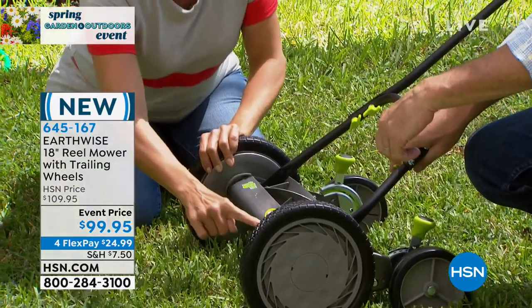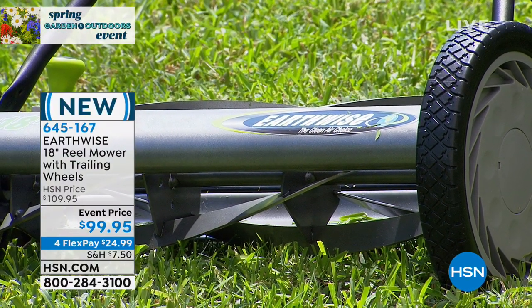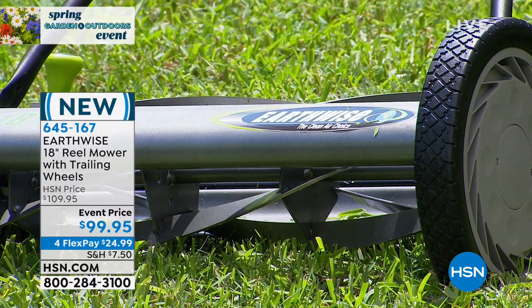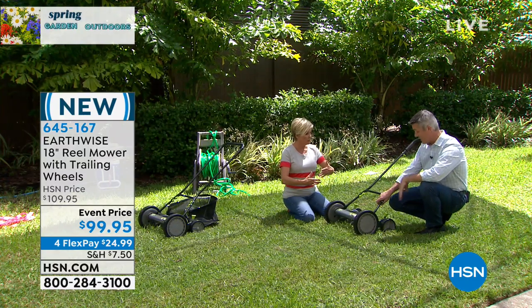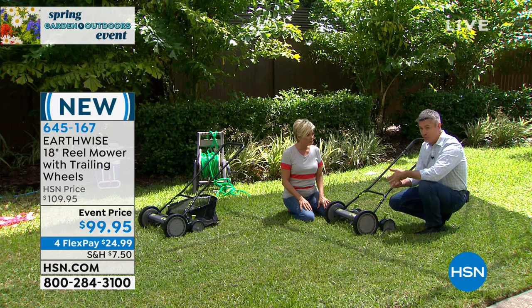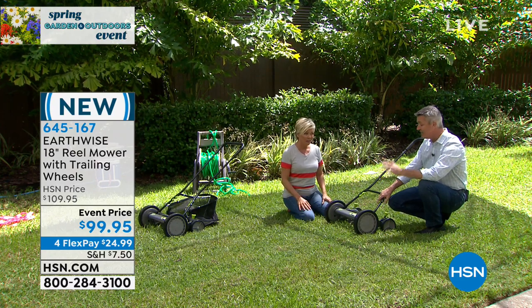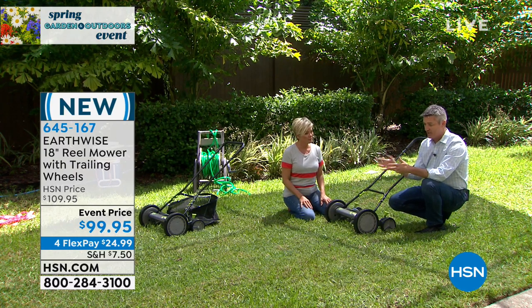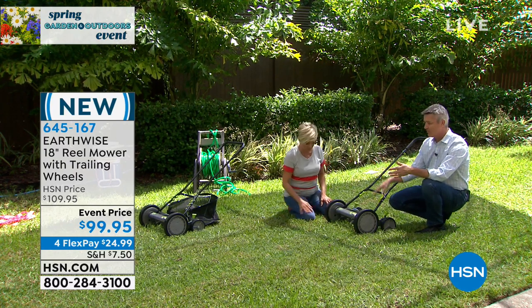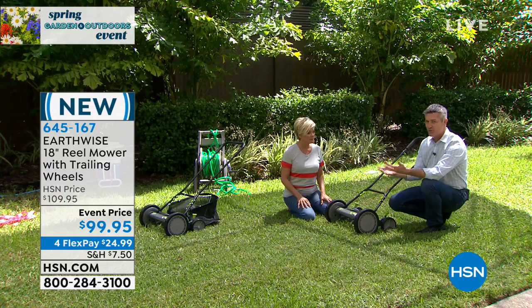Earthwise — that's a 120-year-old company, the clean air choice. We all have to contribute and give back to the earth in whatever ways we can. Every little bit matters. Going clean and green and giving up nothing — if it's better and it's green, no excuses at that point. You don't have to go out and get the gas, put it in that gas can, maybe mix it or add oil separately. All those things are more of a hassle than just walking into the garage on a Sunday morning and going out with your reel mower.